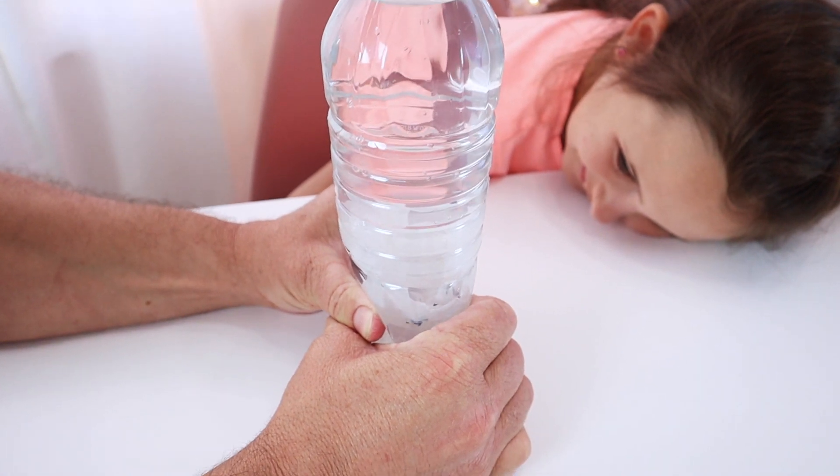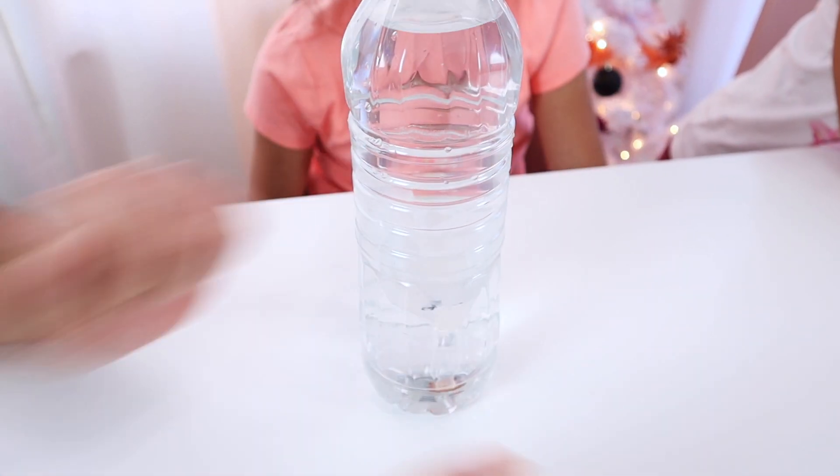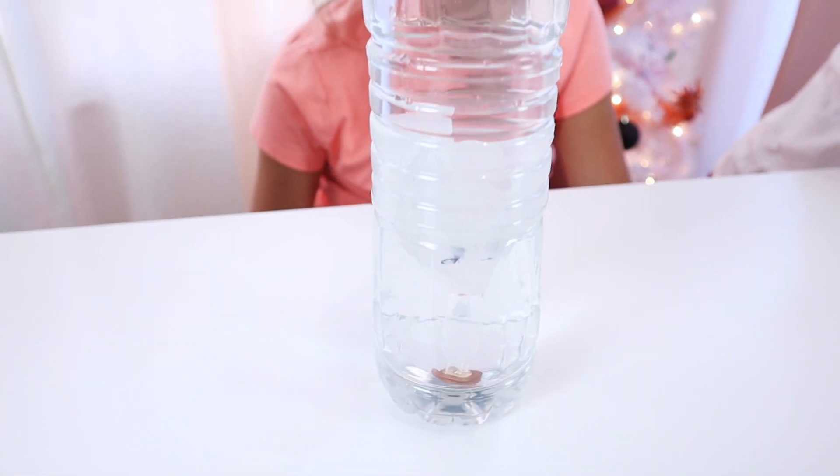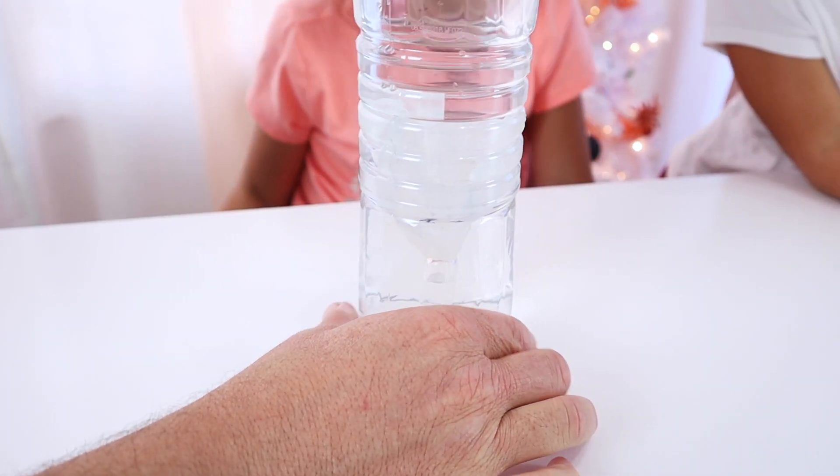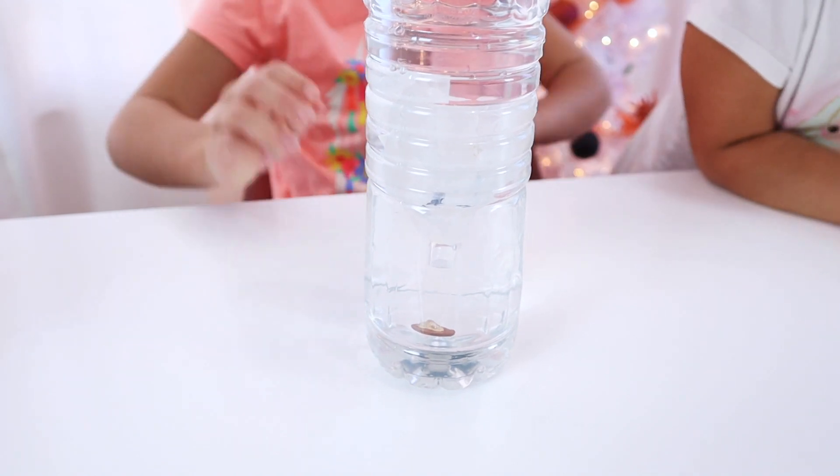But now our ghost was floating up and getting caught on the sides of the bottle. So again, we dumped it out, fished it out, and ended up putting the glue in a horizontal line around the entire bulb and gluing the entire ghost down.